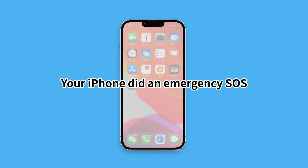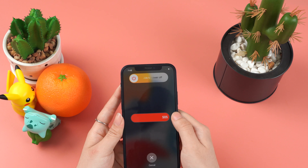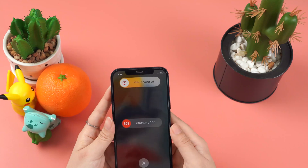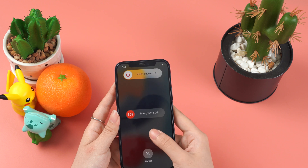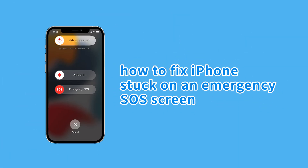Hey, have you come across this situation? Your iPhone did an emergency SOS and your window shows your emergency contacts have been notified. Some customers send us such questions looking for help. So, in today's video, I will show you how to fix iPhones stuck on an emergency SOS screen.